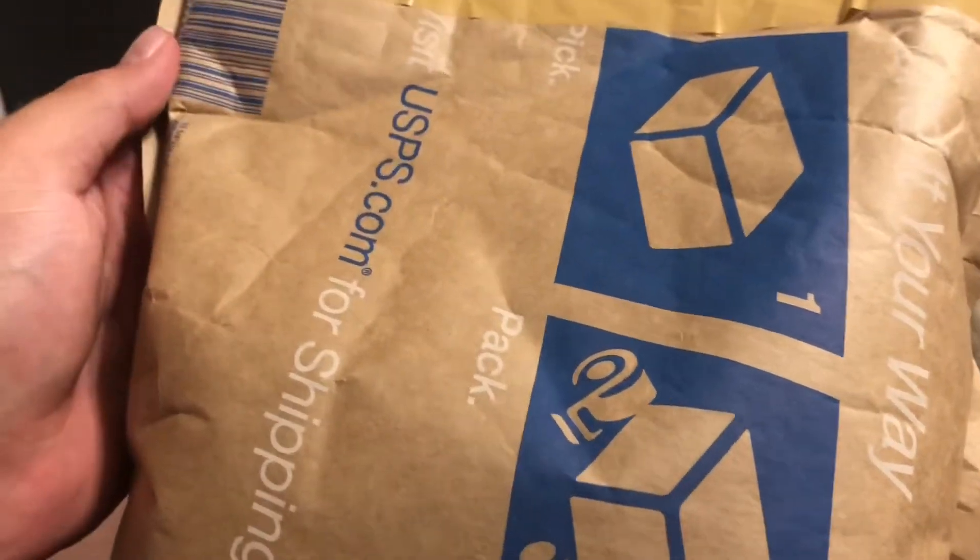And then we'll just go ahead and open this package. Looks like I can just rip it open — all I gotta do is just rip it open. It came wrapped in bubble wrap paper too.